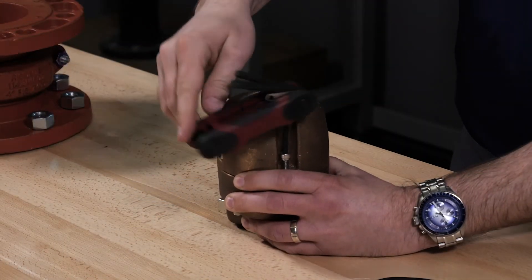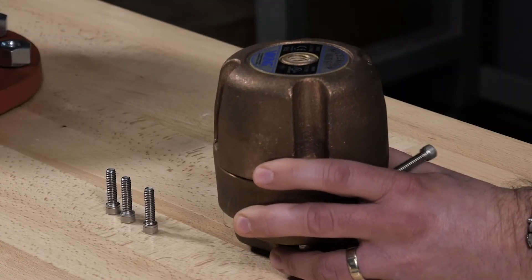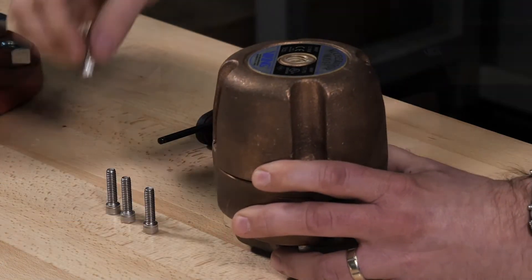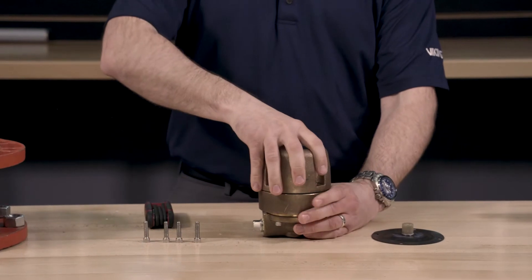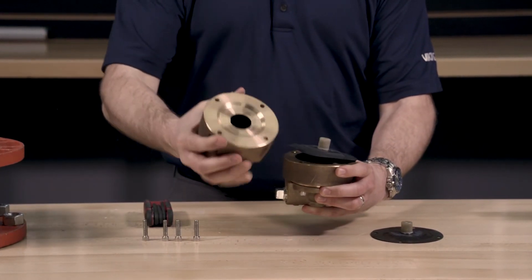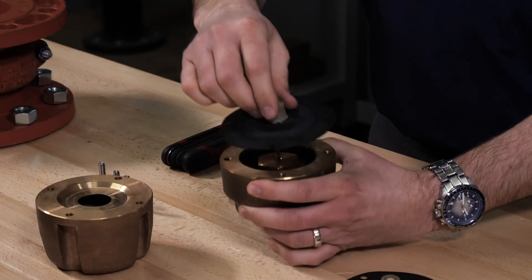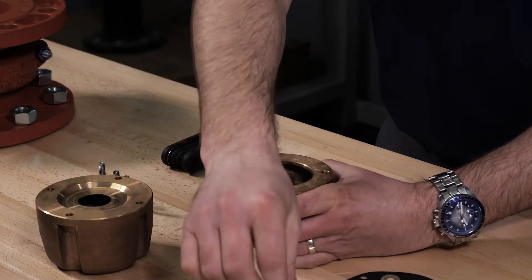To start to replace the cover diaphragm assembly, we will first need to remove the four cover screws. Remove the cover from the housing. Use caution when removing the cover from the housing as the parts are under spring tension. Remove the cover diaphragm assembly.